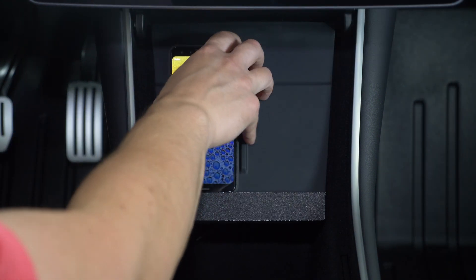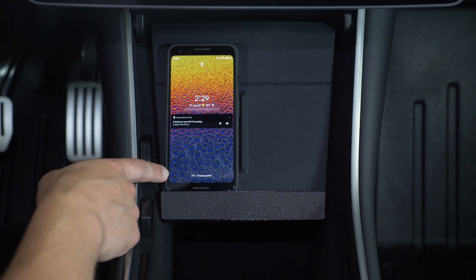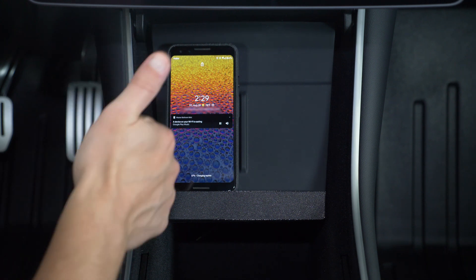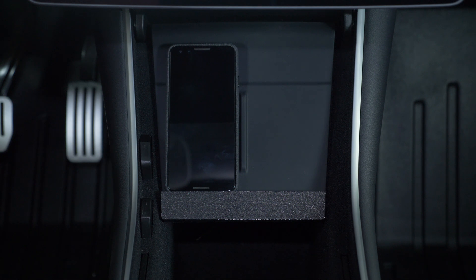So if we test it out here, it's showing charging rapidly, which means it's USB-C power delivery on this phone. So good to go. We've tried this with several different phones and several different cases, but of course combinations are pretty much endless.